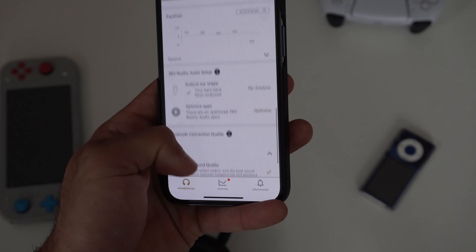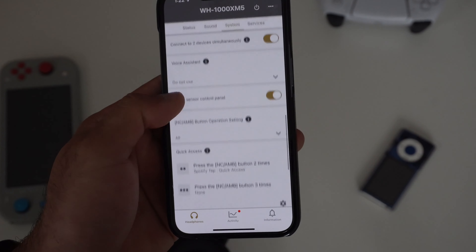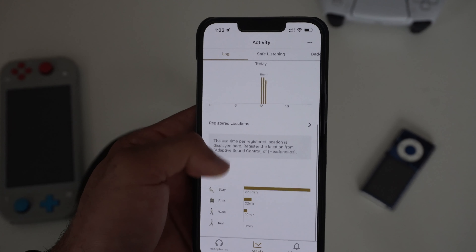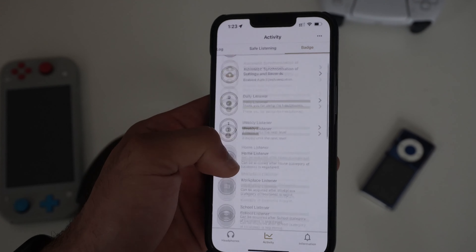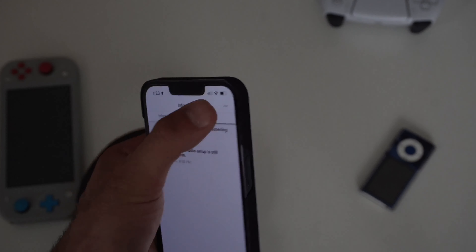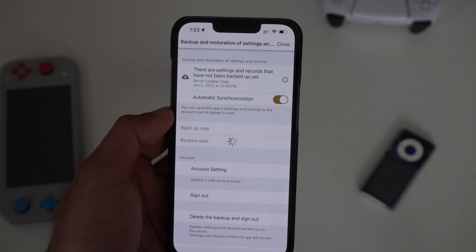Wrapping up in the System settings, under Voice Assistant you can enable Alexa as the headphone's voice assistant — it's the only one supported, unfortunately. The Activity section shows stats like how long you've been listening and how often you've been sitting, similar to what an Apple Watch does, along with safe listening data and badge rewards. Under Information, you'll find a log of software updates and such. You can also back up and restore your headphone settings by tapping the dot icon — useful if you lose your phone or headphones.